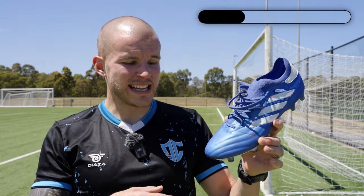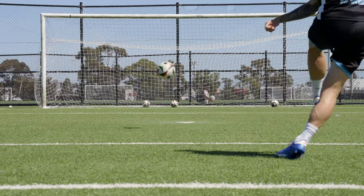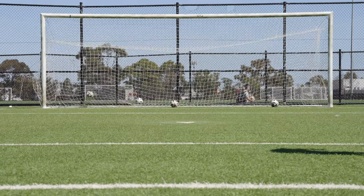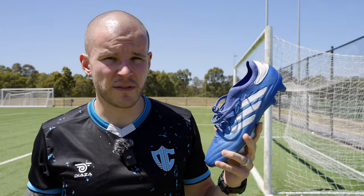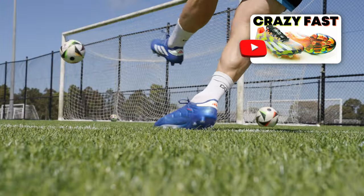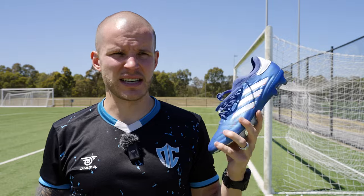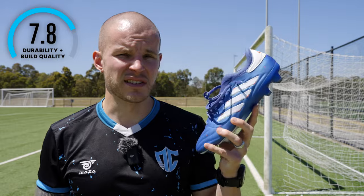Durability and build quality is actually quite good. Playing on FG surfaces — no issues. When you play on natural grass, boots tend to last much longer in general. On AG pitches I found these to be really, really good as far as durability and build quality. Kind of surprising, given that some other Adidas models tend to rip — especially those Crazy Fast Pluses that ripped within the first session or two. They're super paper thin. But these were miles and miles better than that. Adidas is definitely on the right track for most of their boots as far as durability and build quality. So for me, these are getting an eight out of 10.